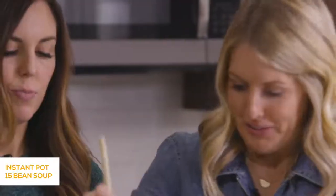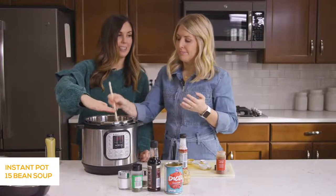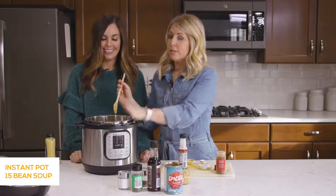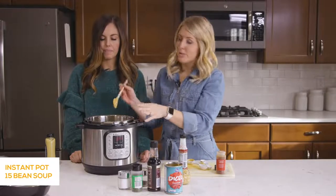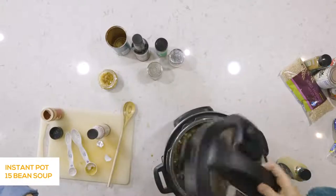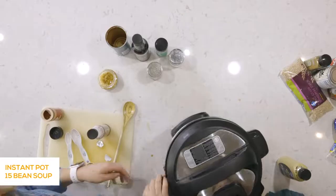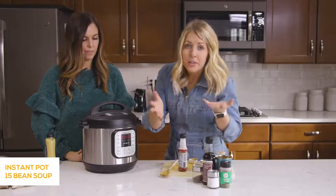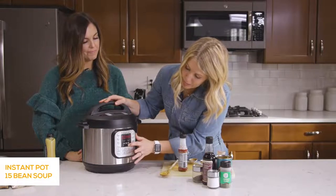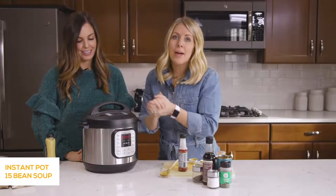This is a six-quart Instant Pot — all our recipes are made with a six quart. It fills right up to the max line, which you do not want to go above. If you're using a three quart, split the recipe in half; eight quart, you can make it as normal. Now we're putting the lid on, setting the knob to sealing not venting, and pressing the pressure cook or manual button — up to 45 minutes because we need to cook those dry beans. We'll let it sit and come back to show you the finished product.